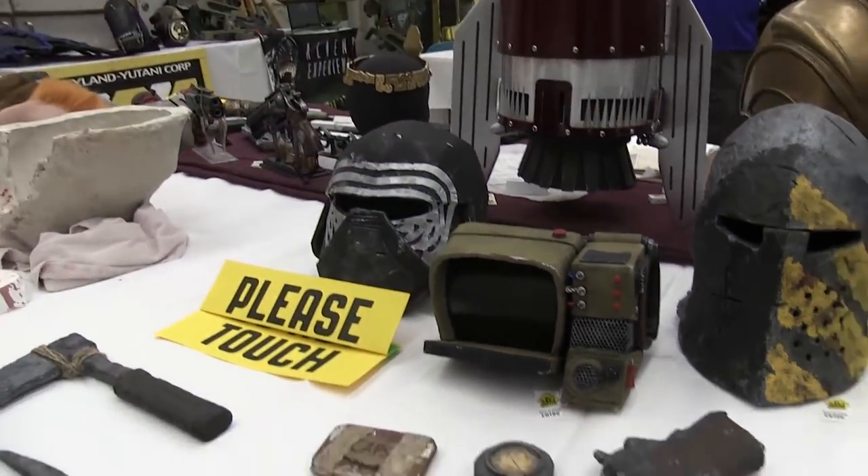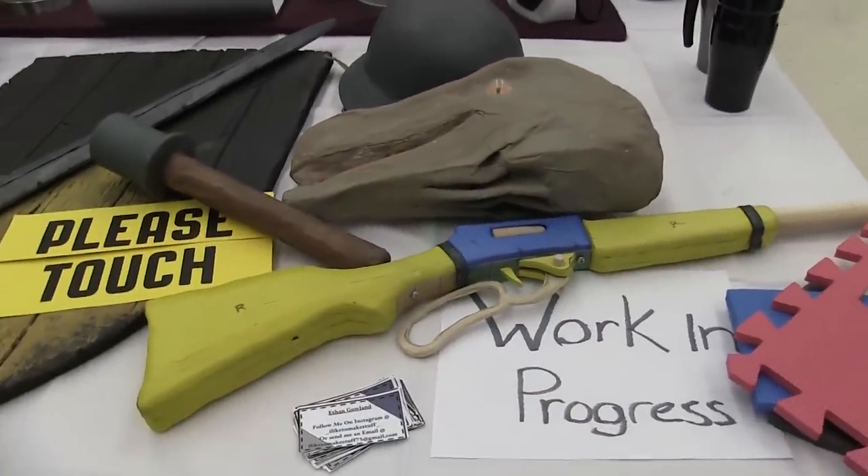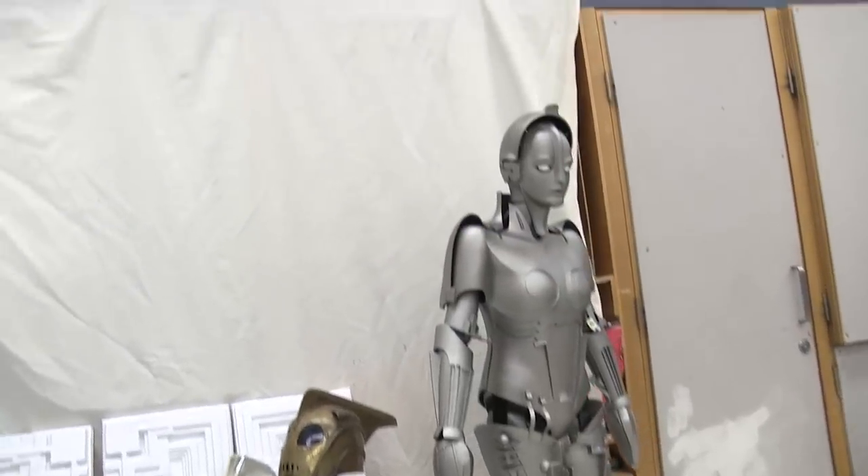Oh my gosh, what's that? That's amazing. I really like this. This is fantastic. It's the Blade Runner texture. That's amazing. It's a Metropolis Boss.